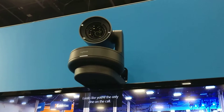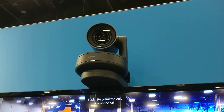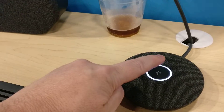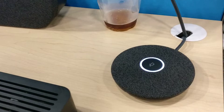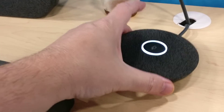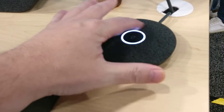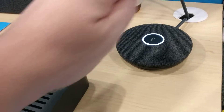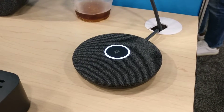One thing to note: the camera does not do active speaker detection — neither did the other models. One feature unique to the Logitech Rally is the mic pods. They daisy-chain and you can have up to seven of them. They have some weight to them, and as I understand, they have four microphones inside that dynamically adjust to the people who are speaking in the room.